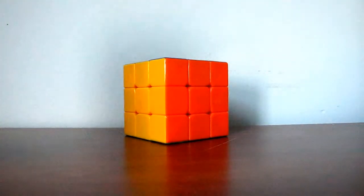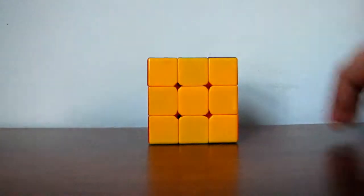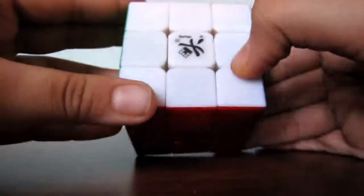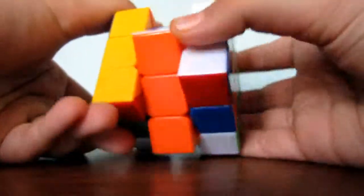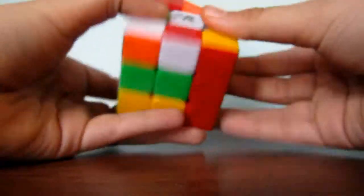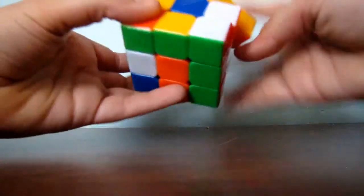Hello YouTube, and today I'll be showing you how to solve a 3x3 Rubik's Cube. This Rubik's Cube is called the Diane Guhan Rubik's Cube, and it is ticklish, as you see. So let's just get started and solve the Rubik's Cube. I'm just going to mix it up. Okay, so I think it's pretty mixed up there.